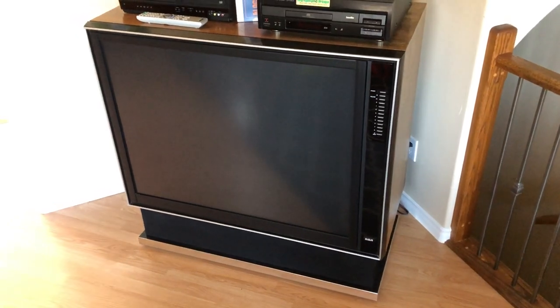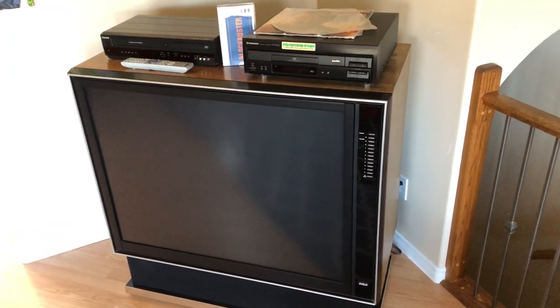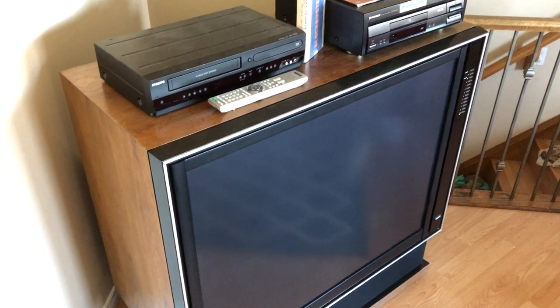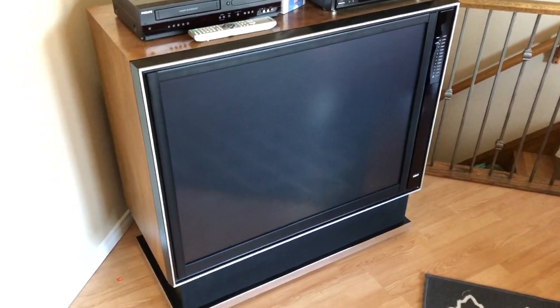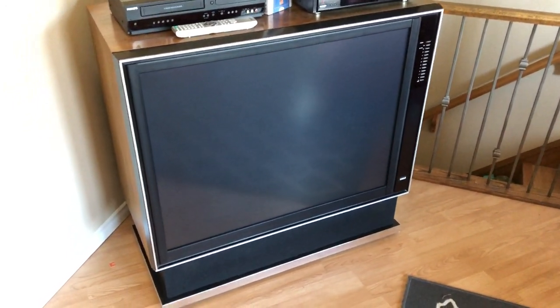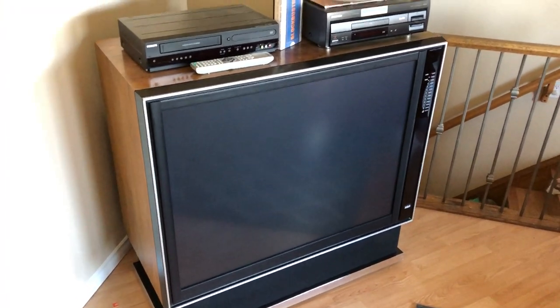Now it's a huge TV to take on. I can't imagine what the weight was — it must have been 300 pounds or more. It took three people to get this thing into the house. I needed to save it from the dump, but the picture was bad. I worked on it for a while: taking it all apart, cleaning all the lenses, converging it, focusing it, doing everything I could to get it as best as I possibly could. I did make improvements, but ultimately it had a very dim, very out-of-focus picture, and looking at the guns you could see they had been worn quite a bit, so it really wasn't going to get much better.